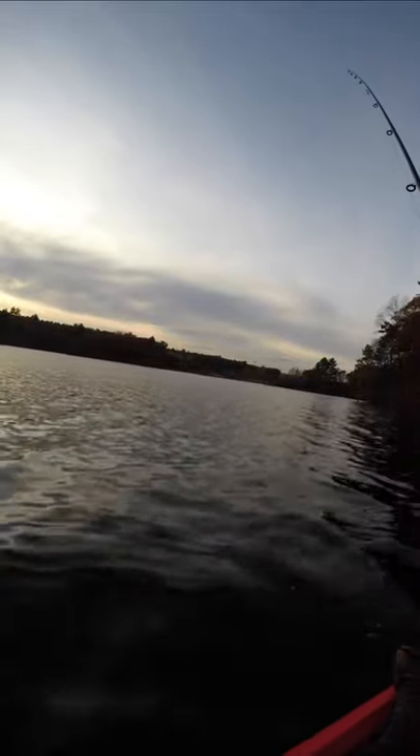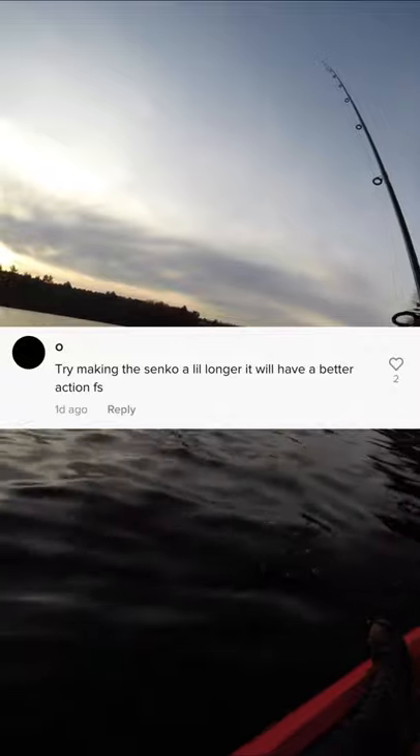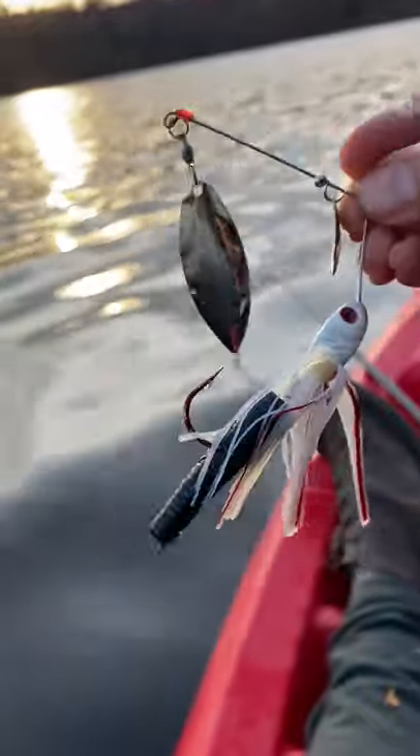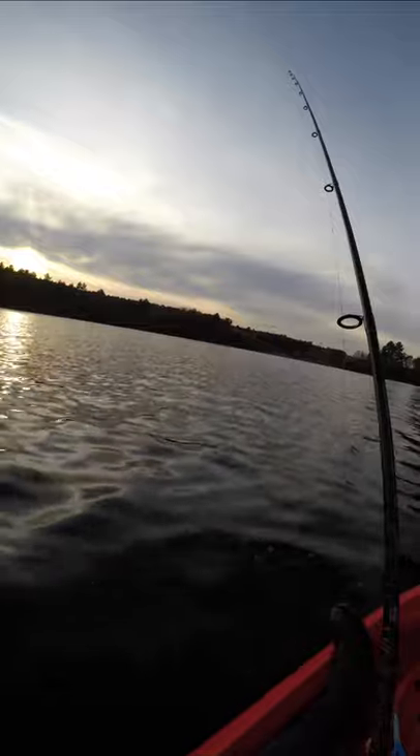But let's see if we can catch fish with absolutely horrible pairings. This guy says having a longer Sanko is good and it gives it more action, so let's do the opposite. Put on a one and a half inch piece of Sanko in a mismatched color so that there's no action. That looks horrible and it definitely has zero action. Now let's see if it catches fish on this windy fall day.